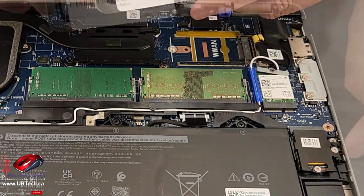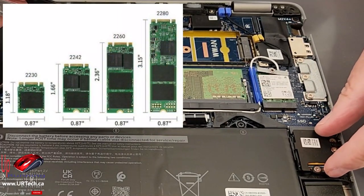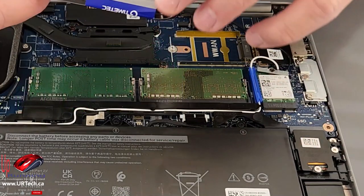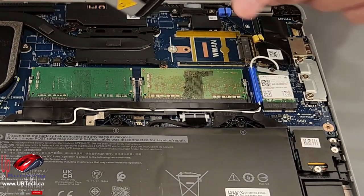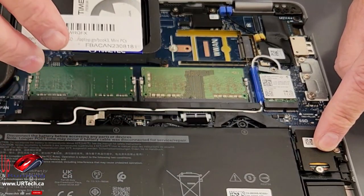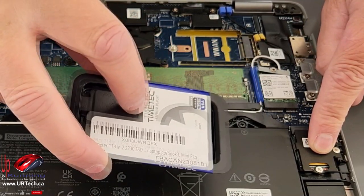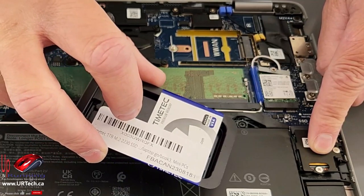Next I've got a 1-terabyte drive. This is a tiny 2230 — 22 millimeters by 30 millimeters — and that's the only size of solid-state drive this unit will accept, which is a bit odd that they didn't allow it to go to the standard 2280 larger size. The maximum capacity you can put in here is 2 terabytes. This one is 1 terabyte. It shipped with a quarter terabyte, but Dell's upgrade costs are exorbitant, so I bought it separately. I spent $67 Canadian — about $50 US — on this TimeTech one. I've been using TimeTech SSDs for a year or two and haven't had a single problem. They work great.